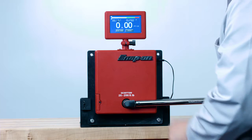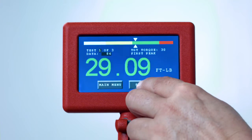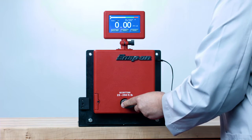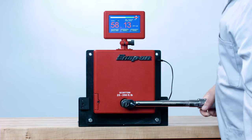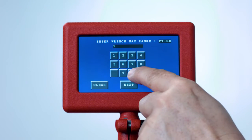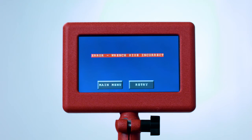Follow the instructions on the screen to set the wrench. If you want to download the data, you must press Store after every reading. If you enter a torque wrench size where twenty percent of the full scale falls below the minimum capacity, or one hundred percent of the full scale is above the maximum capacity of the tester, you will see a red warning bar that says 'Error: Wrench Size Incorrect.'